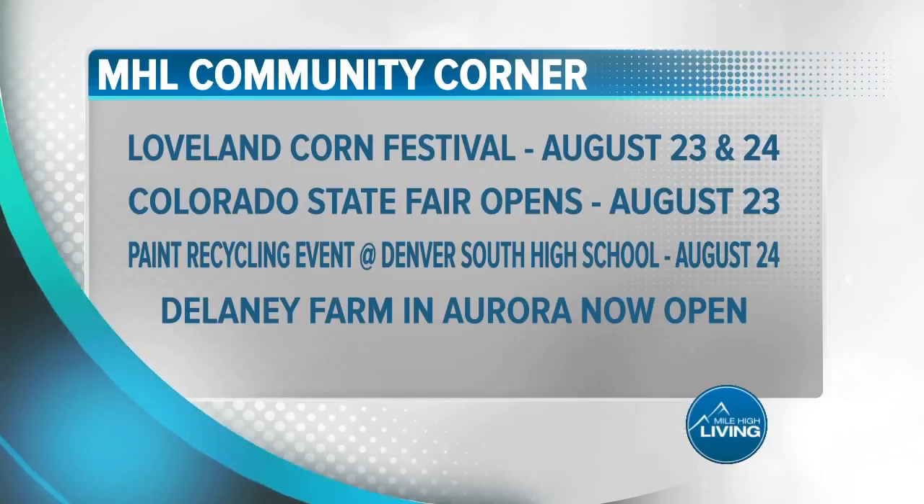Well, thanks for being with us on Mile High Living today. It's going to be another warm one out there. We will see you again, same place, same time, right here at 11:30 a.m. Make it a great day, folks.